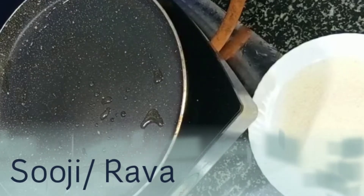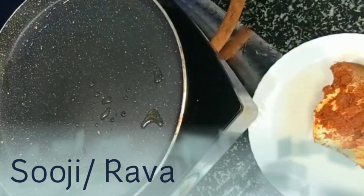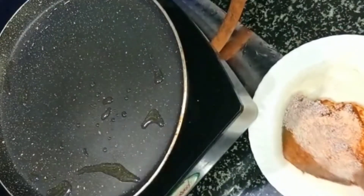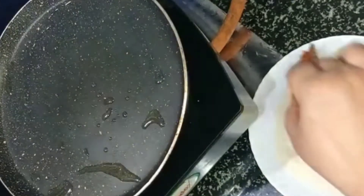This is called rava fry on the South India side. It is very famous in Goa. It is a regular dish from the coastal side, and being from the coastal side, I love it.